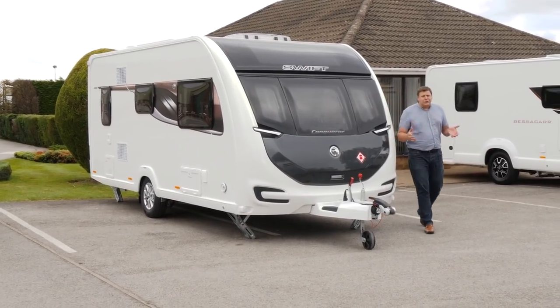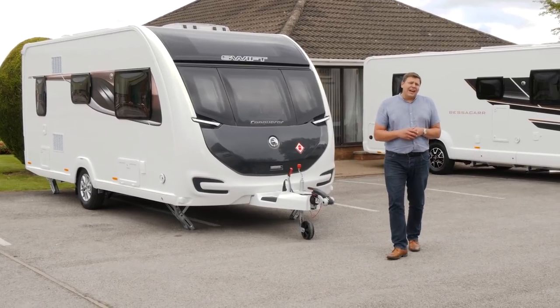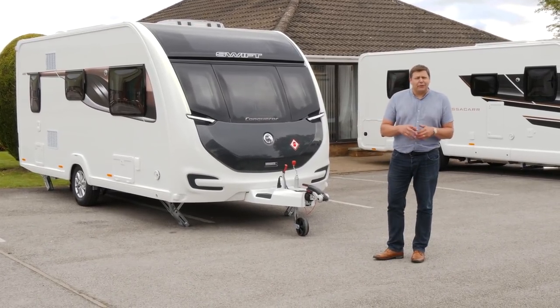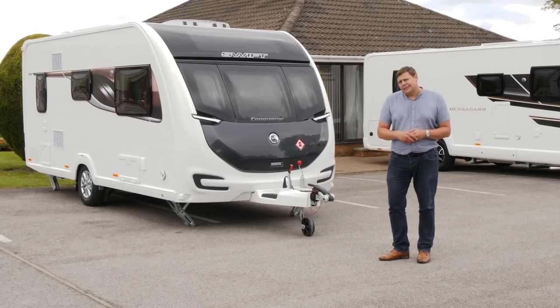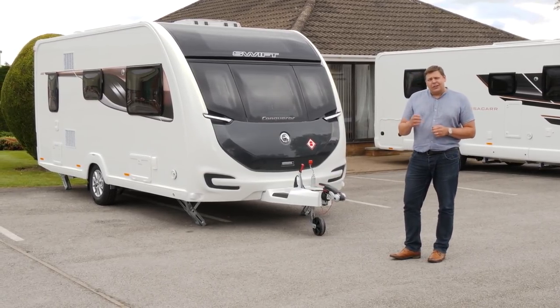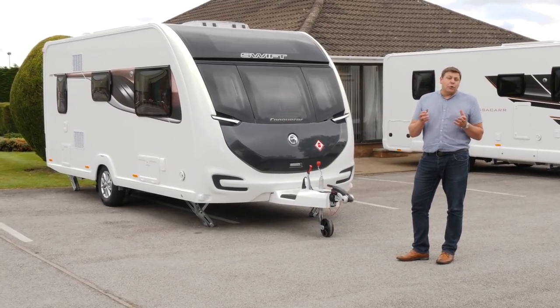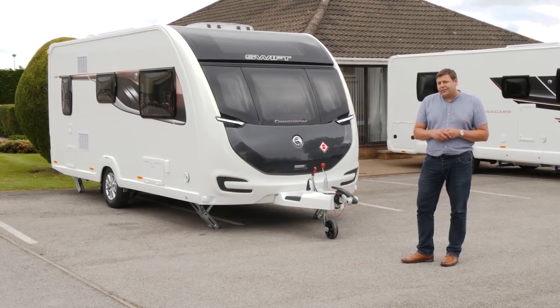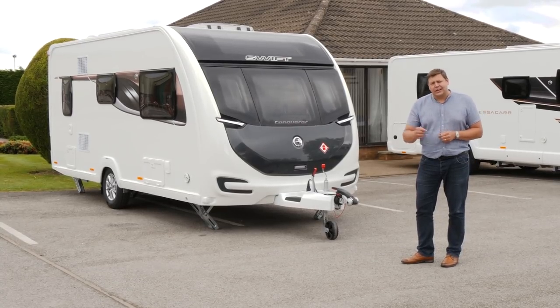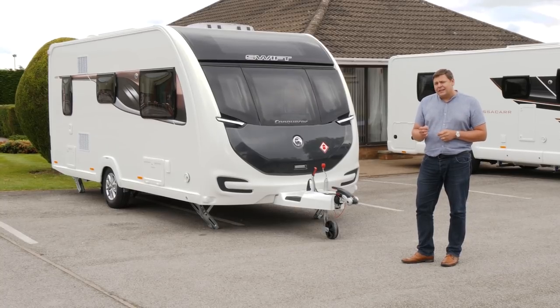So having been usurped, dropped, relaunched and then relaunched again, has the Conqueror finally hit upon the perfect formula? Do you know what? I think it might just have done. That extra width gives a fantastic sense of space, and the luxury spec and clear identity really gives you a reason to pick it over an Elegance, apart from the fact that it's just a little bit cheaper. I have a sneaking suspicion that in 2018, it might just be all conquering.